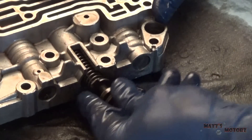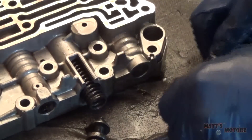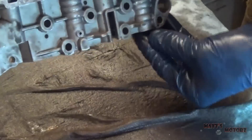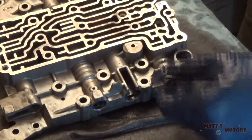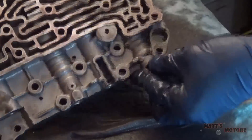Just push it in with your thumb and it will come out. There are these little tabs that hold in the valves in the back — one just fell out. Since that tab fell out we should be able to get this valve out of there. There's a little cap, should be a spring — yep — and then we have another valve in here.